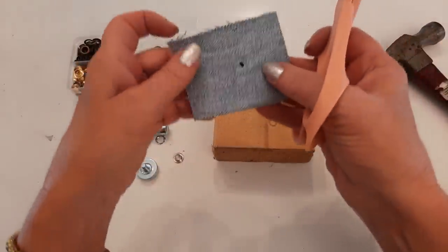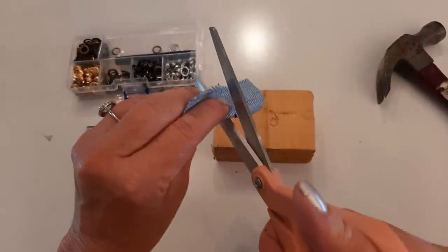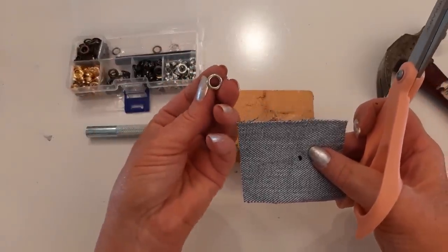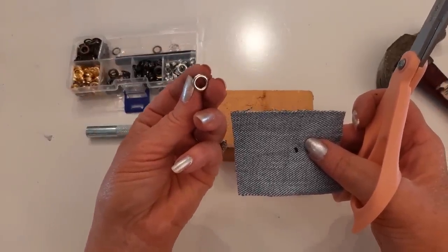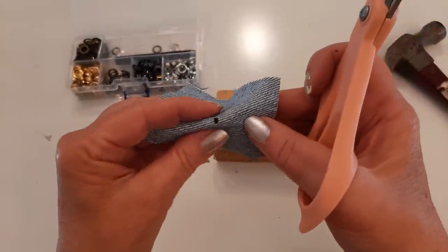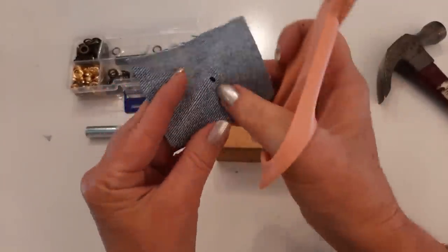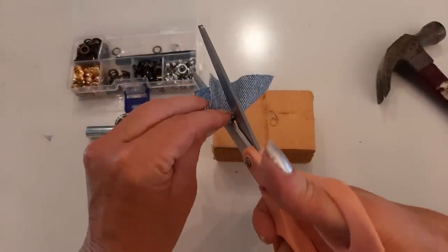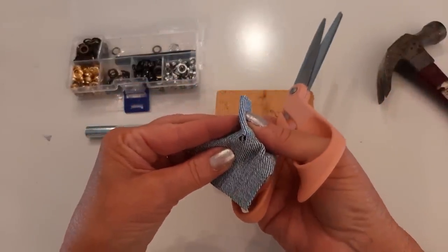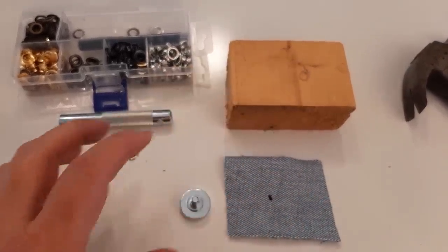I take the fabric and fold it, then make a little snip. Keep in mind these are only quarter-inch grommets — that's the size of the hole in the middle — so I don't want to make the hole too big. I fold it the other way and make another little snip. I find that so much easier. There are professional tools available if you do a lot of grommets, but I don't do enough to justify the cost.